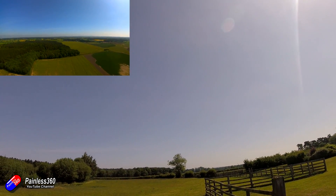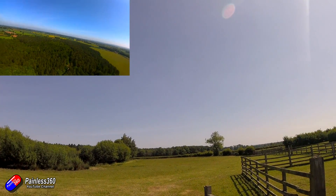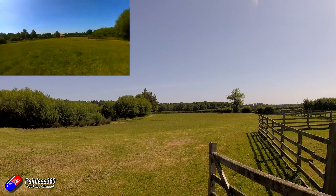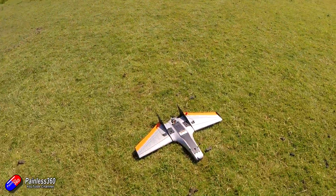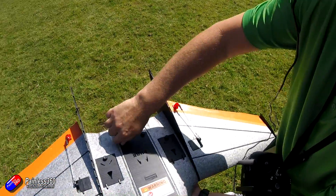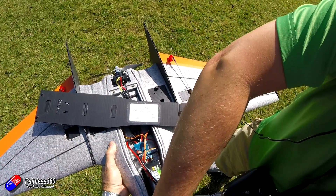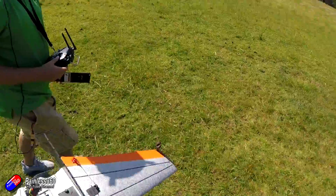After a lap, we bring it in for landing — coming towards us over the trees and touching down beautifully. Post-landing temperature check: battery is good, air unit is warm but not ridiculous, and the ESC is just slightly warm. Success — the maiden flight worked and we're all very impressed.